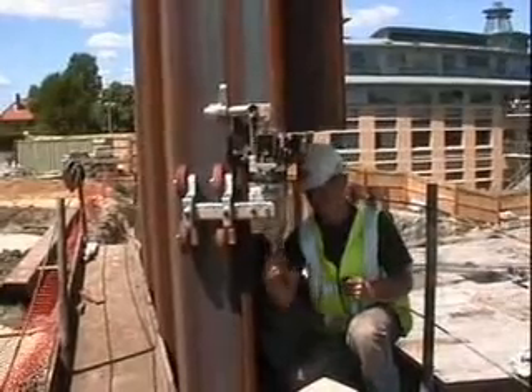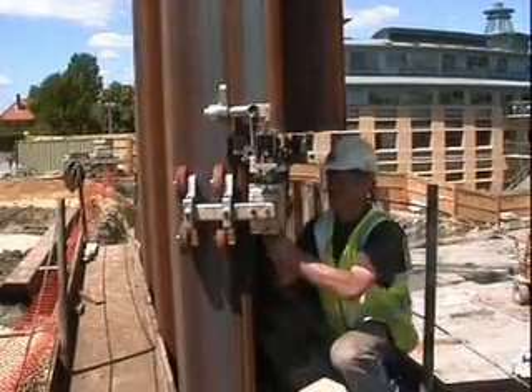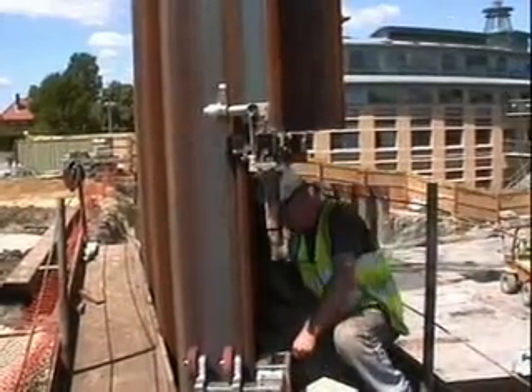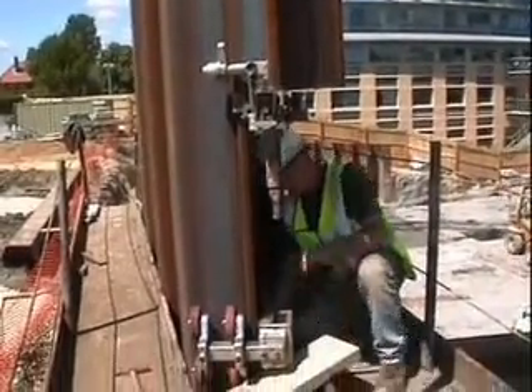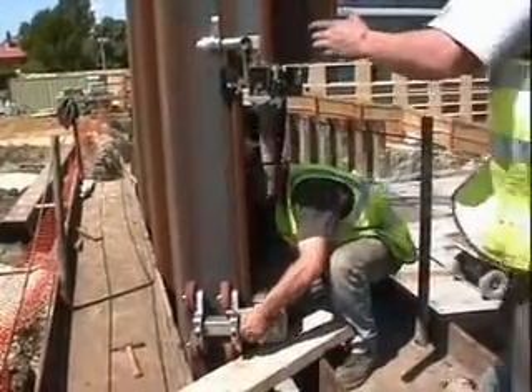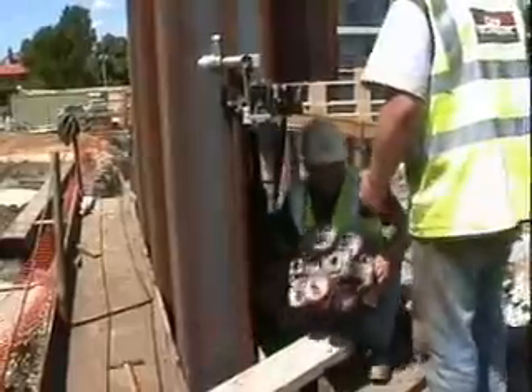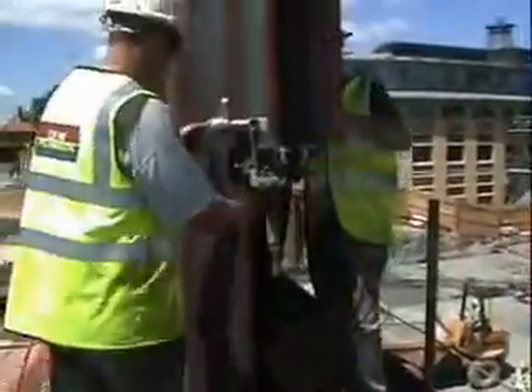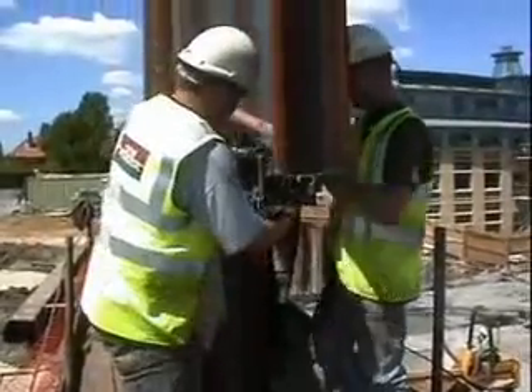When back at top frame level, the lower section of the threader can be removed, followed by the upper section.